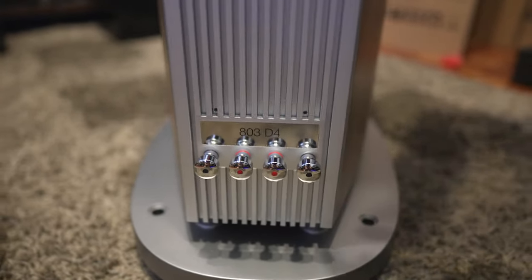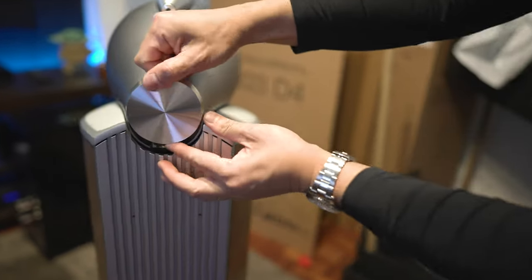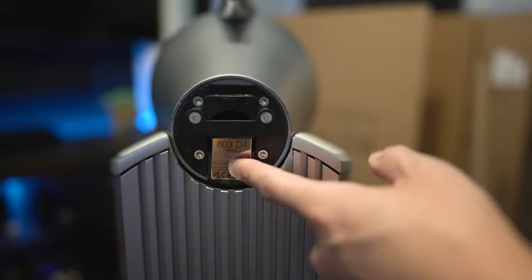One more thing: if you ever need to call for service and you're looking for the serial number, the little plate slides off — just push up on it, and it pulls off. You can get your serial number and all that information from behind the little plate.